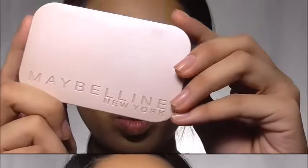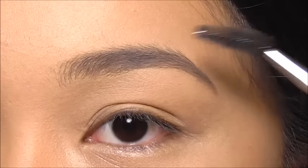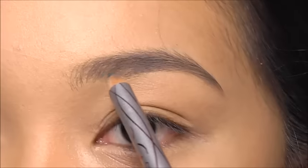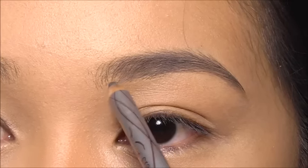To set it all up I'm using Maybelline's Dream Satin pressed powder in B3. Now we're ready to make that brow game strong. Grab your spoolie and brush those stray strands into place. Using Maybelline's brow crayon, I'm filling in the sparse areas of my brows. When filling in, I like to use light feathering strokes so that it will look more natural.